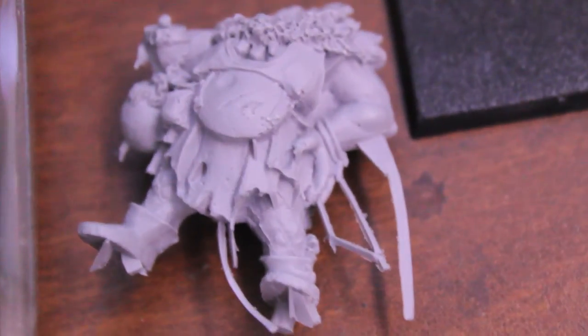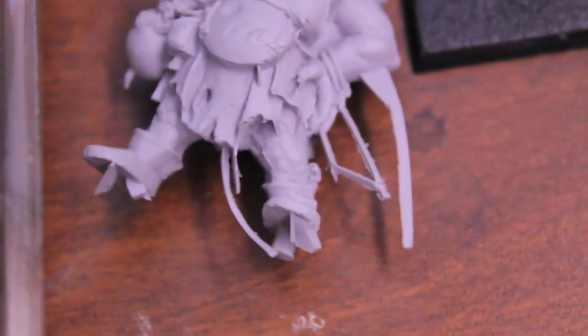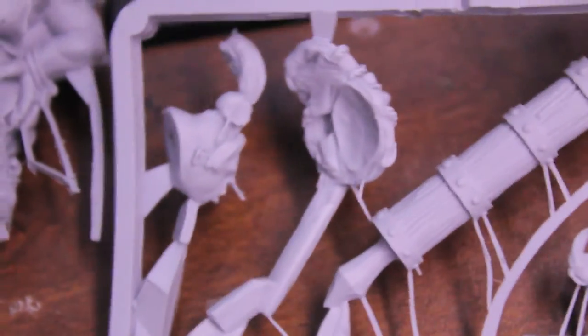I'm actually looking it up on the Games Workshop website so I can read you the fluff for it. Alright, then you've got the sprue with her head here.